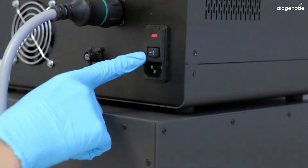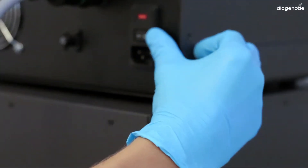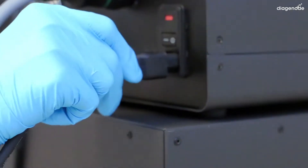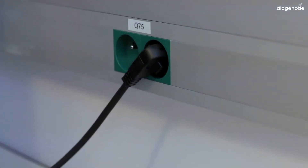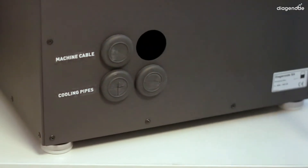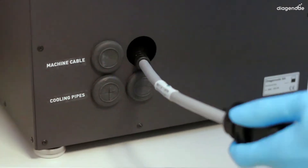Then check if the power is turned off on both sides of the control unit and connect the controller to mains with the power cable. At the back of your soundproof box, remove one of the rubber caps according to the thickness of your control unit cable, and then feed it through the hole.